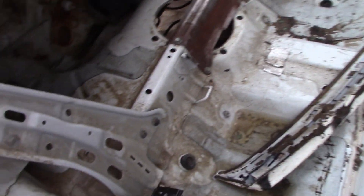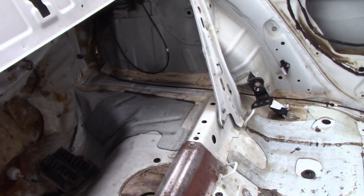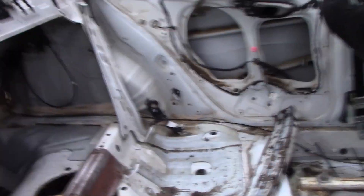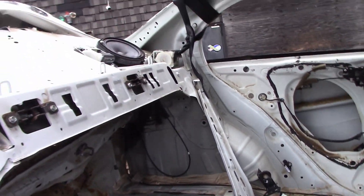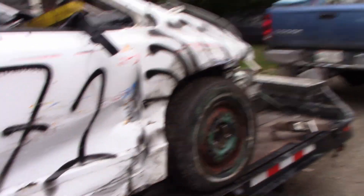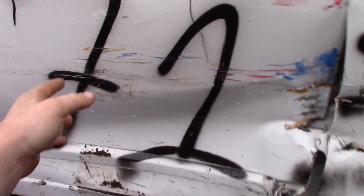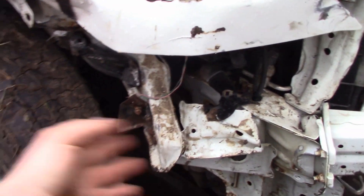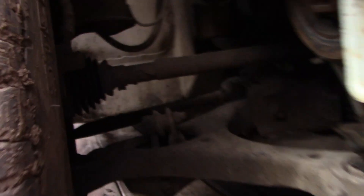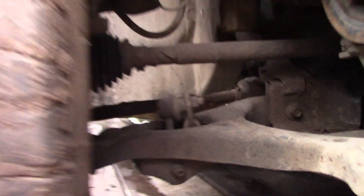Inside here you can see the frame rails are still straight — there's no creasing of any of the interior panels, which is kind of nice. I did get strutted on this side — a lot of paint rubbing — but tires are still good and suspension's still good. Nothing is bent or broken underneath here.